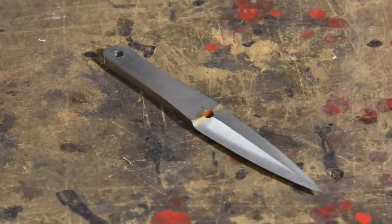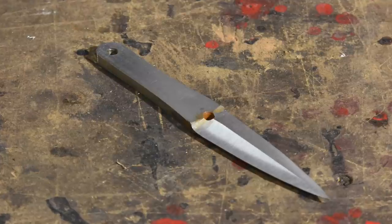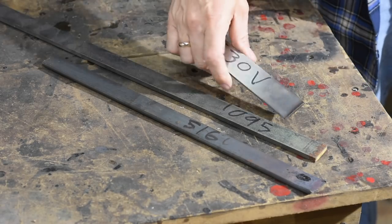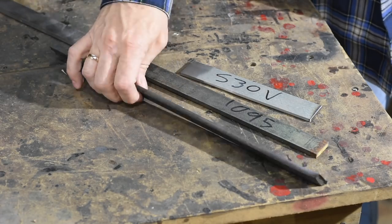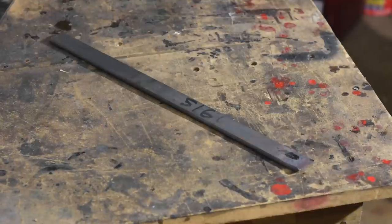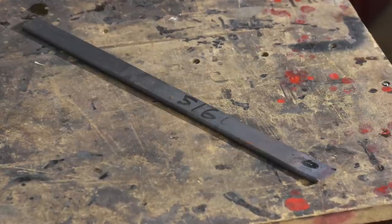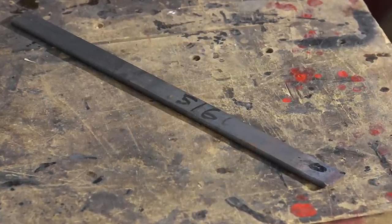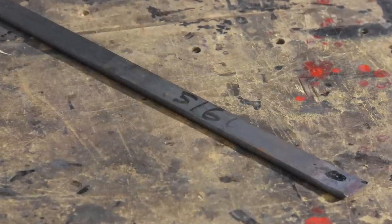Speaking of heat treating: if you've never made a knife before, heat treating is the process of converting steel to its hardest form so it'll hold an edge. Not all steels can be hardened. We're using 5160 steel here, but there are many kinds of steel that will work. I'll add a link to a video about what kinds of steel can be used for knife making. Just a quick hint — going to Home Depot and buying welding steel will not do it.